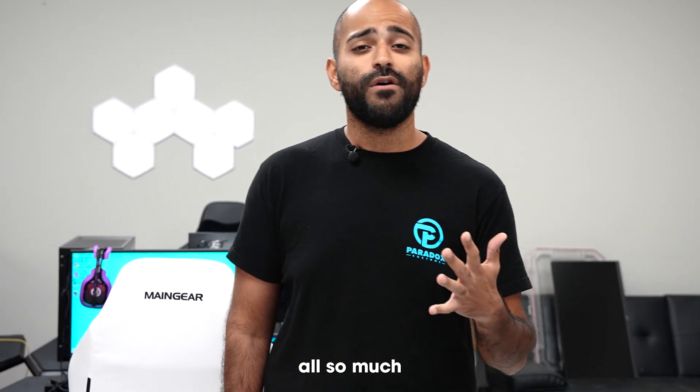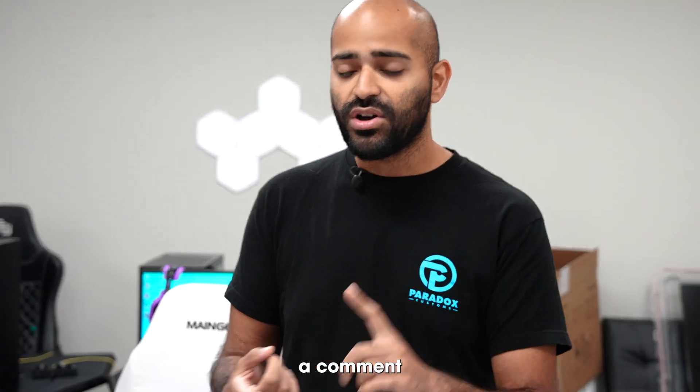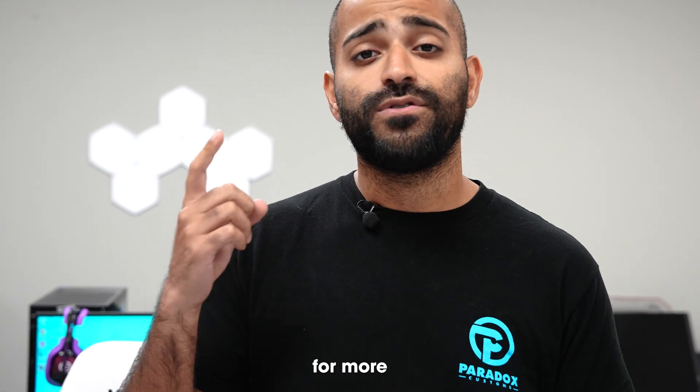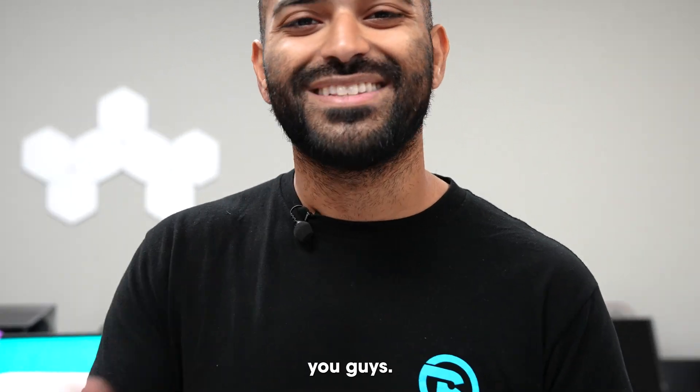Thank you all so much for watching. Please leave a comment, like, and subscribe if you haven't already, and stay tuned for more content. We'll see you guys later.